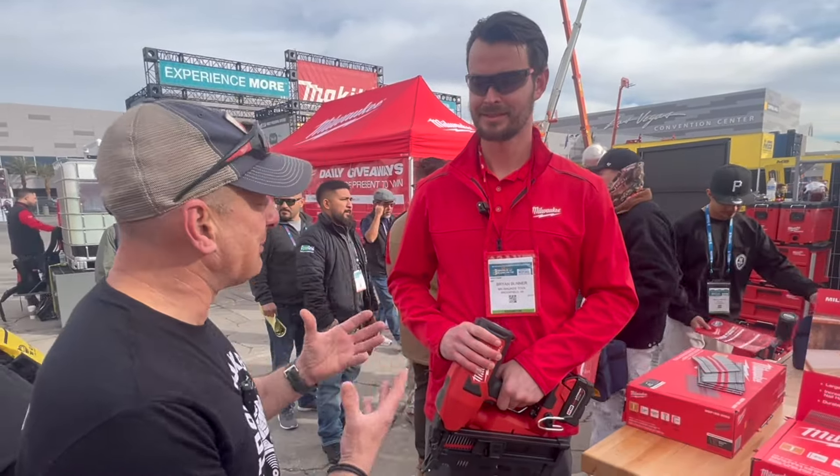Hey everybody, I'm at the World of Concrete Trade Show at the Milwaukee booth and we have a new M18 Duplex Nailer. This is Brian, he's a product manager. Brian, can we do a little bit of a deep dive on this?